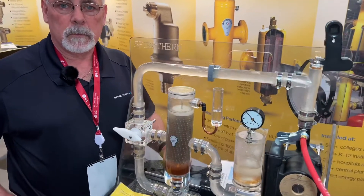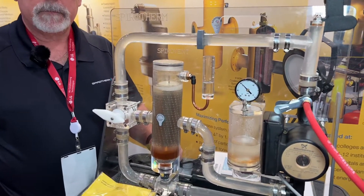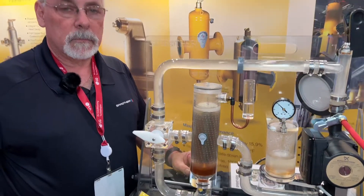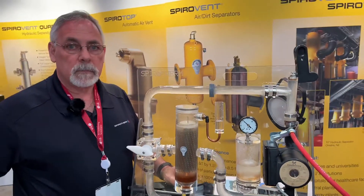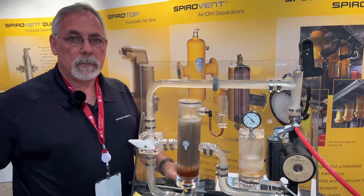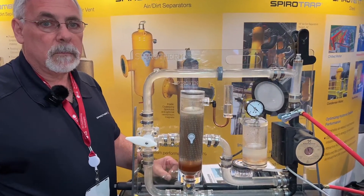Hey guys, we're here with Dino at Spirotherm. Dino, I want you to show us your display here so we can see really how the coalescing element inside of an air elimination valve works to get rid of that air, and just give me the whole story on how this is better air removal overall.